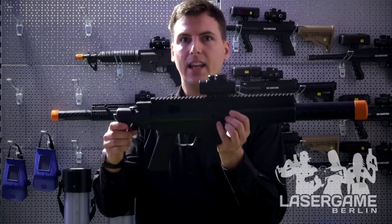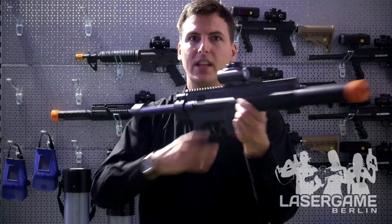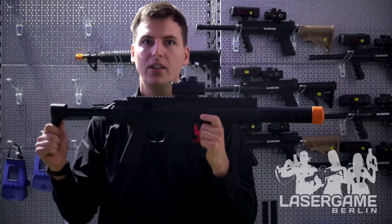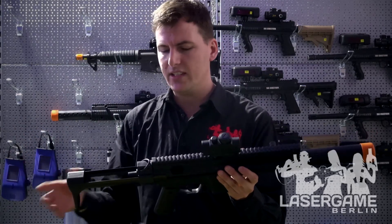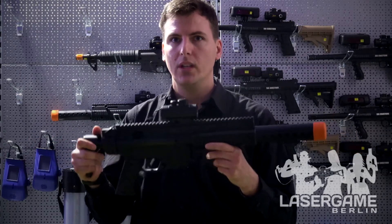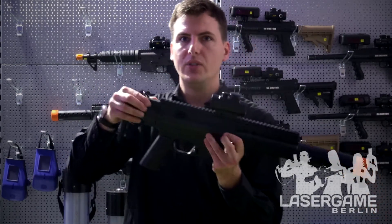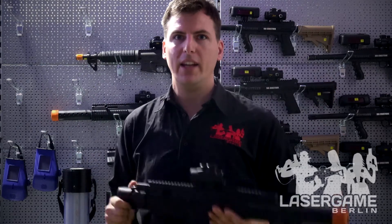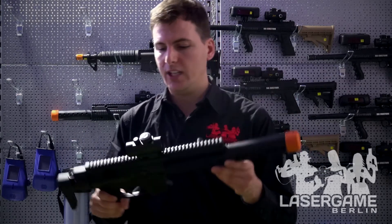It has an extendable shoulder stock, which is very useful for different sizes of players. They can now play the game safely without getting bumped in the face, because the shoulder stock is going to take all the pressure from any collision. You can use the shoulder stock to protect your players and it also gives a good feeling to them. You can also use a sling to attach the gun to the player more securely, but that's just an option.